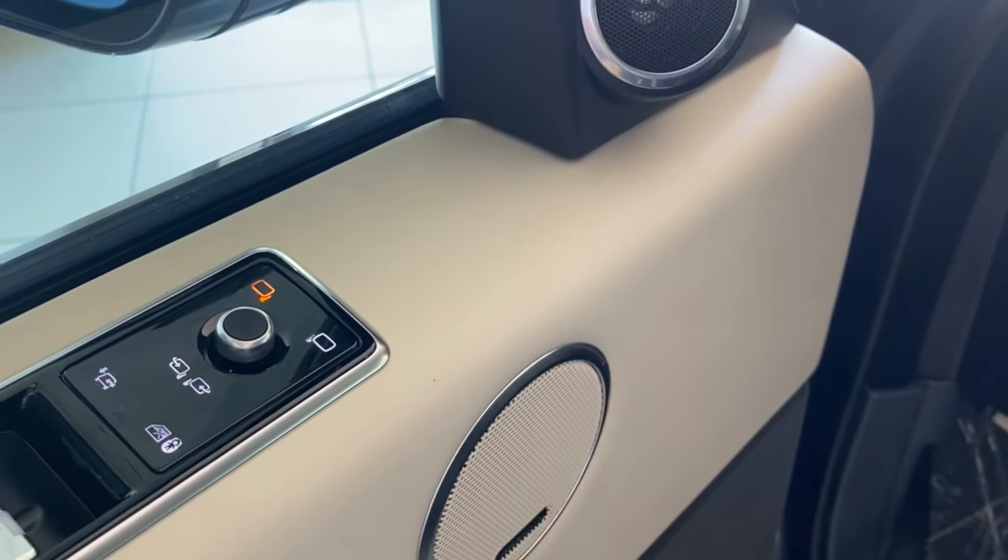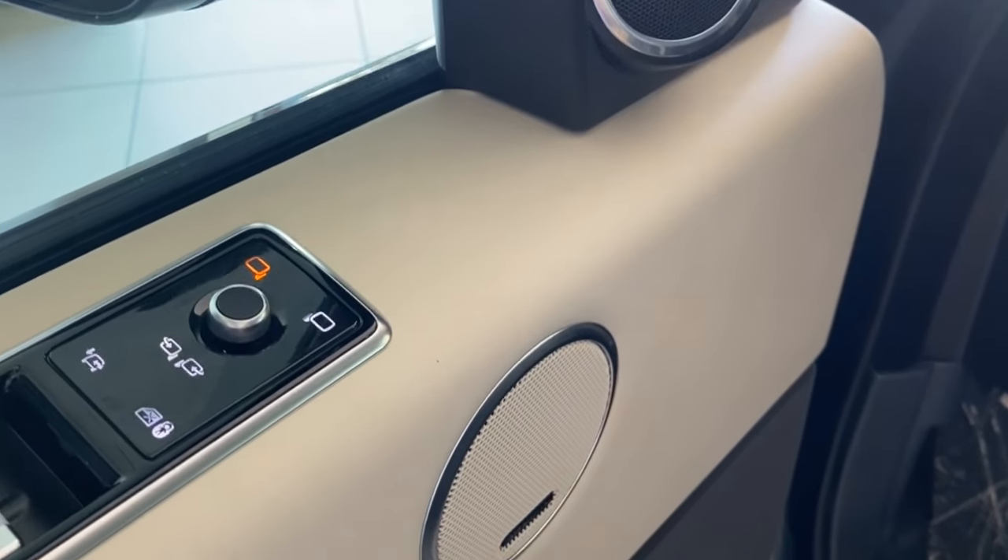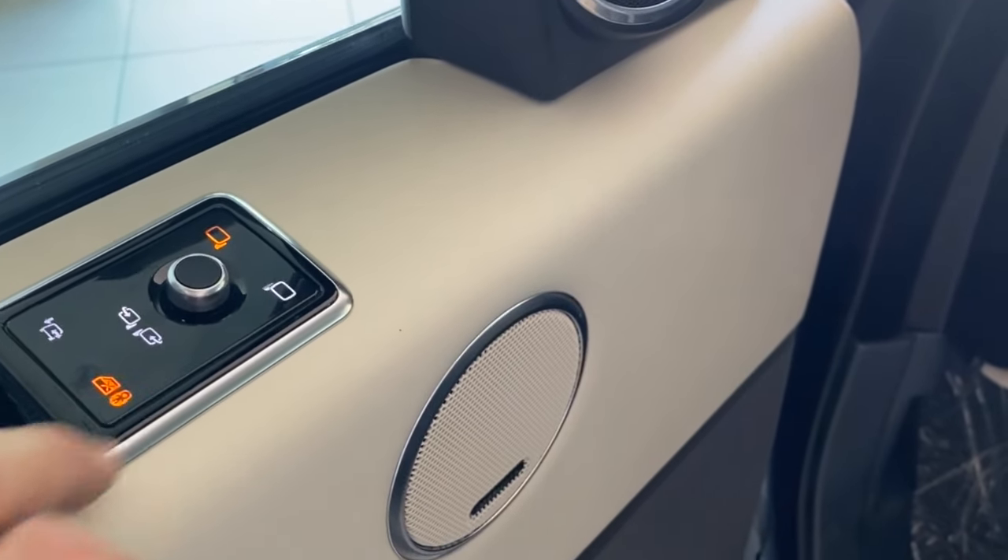To have the car lower each time you park, just press the button here. Child safety locks and windows are there.